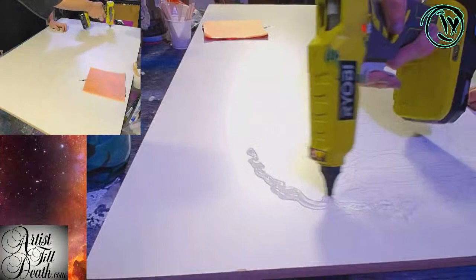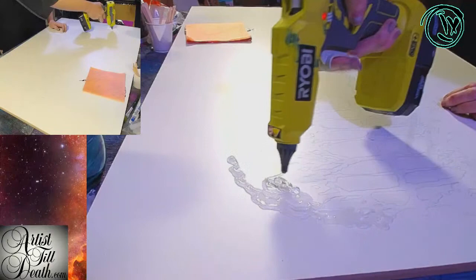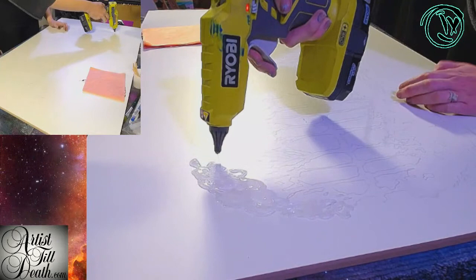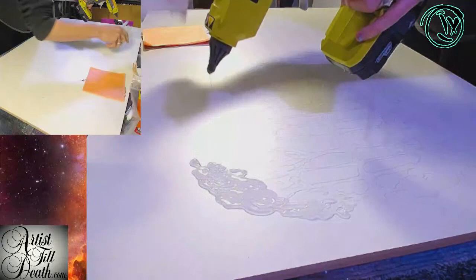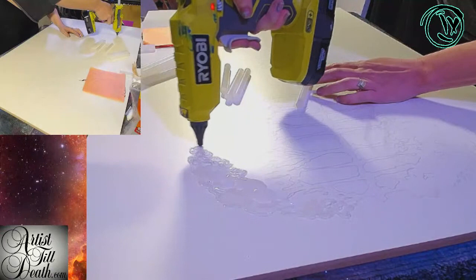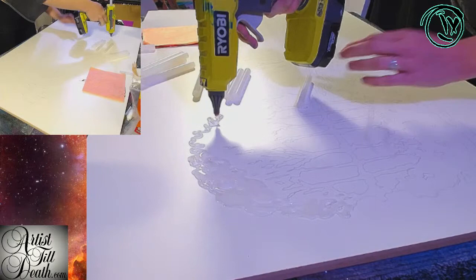The original that I have a reference for is done in metal, so this is very different. However, I think it's still going to work — I've decided it's going to work. I'm going to be steady reloading my hot glue. I'm going to put a heat gun over it. I just want the hot glue to create the texture, to stand off of the background.